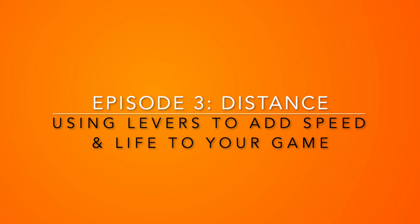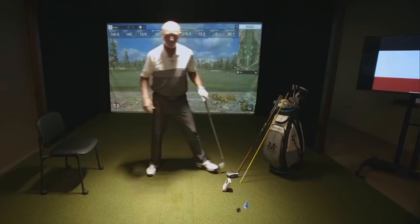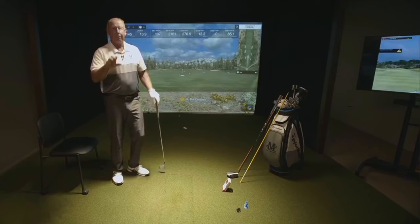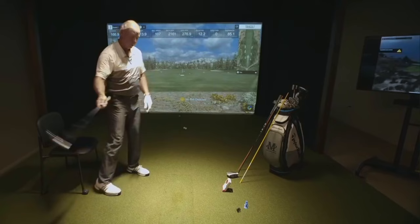90% of people don't know how to use their hands and arms, and they don't know how to create these lever systems. People ask me all the time, 'Mike, so what do you work on in your golf swing?' And I show them — that's how you shoot a basketball, throw a baseball, throw a bowling ball, serve a tennis ball. It's also how you hit a golf ball.